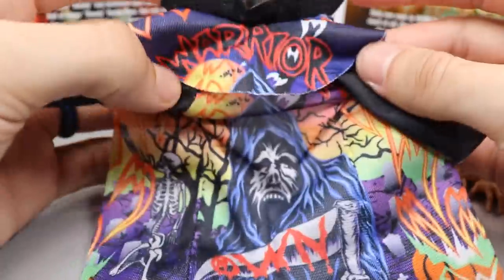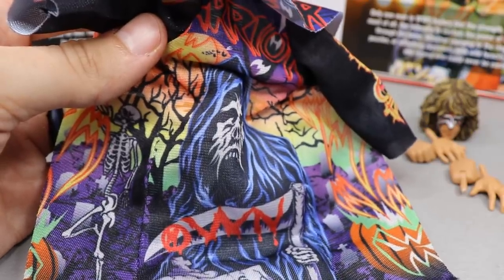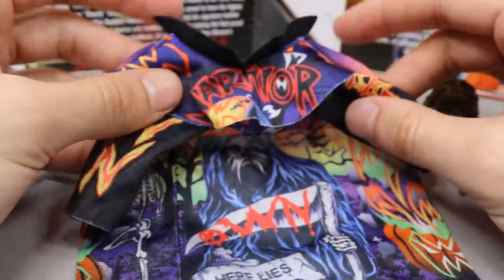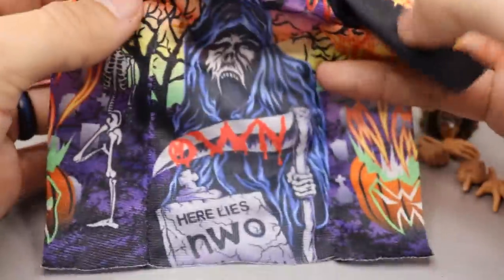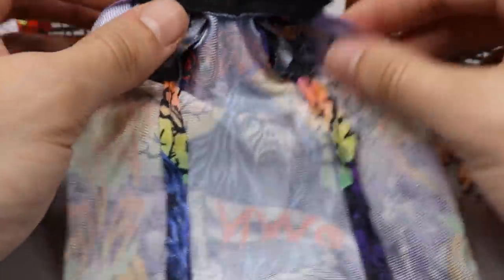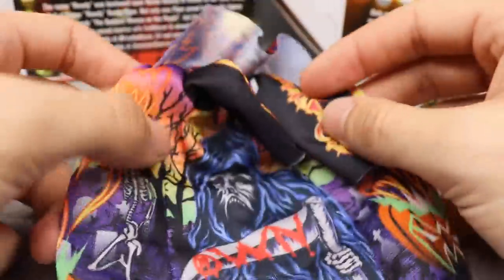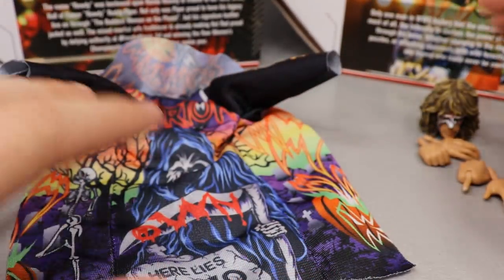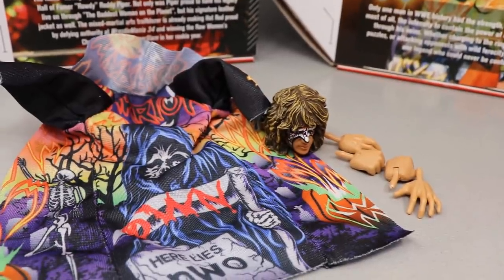Probably one of the biggest selling points for the figure is the Halloween Havoc Ultimate Warrior entrance robe, with all this incredible detail. I believe it is supposed to be airbrushed, much like all of Ultimate Warrior's gear — everything he ever wore in his career was airbrushed and custom made. Going down you have NWO logos, Ultimate Warrior logos, the Grim Reaper, 'Here Lies NWO,' a graveyard scene — very high quality. It feels great in the hand, looks great on the figure, and on the inside it's a lighter color with the same stitched cloth construction.